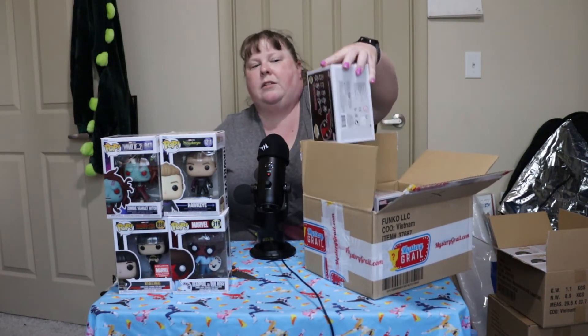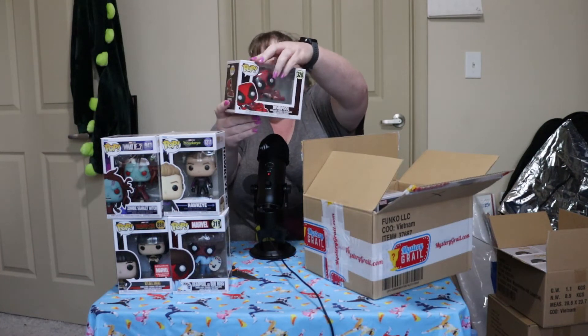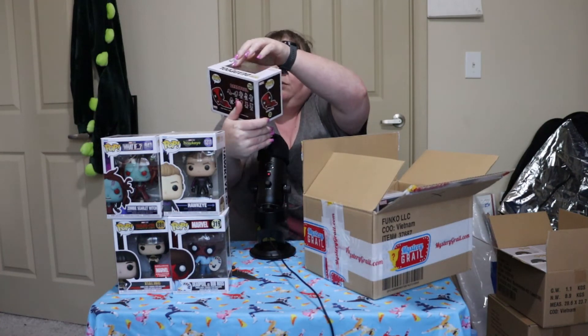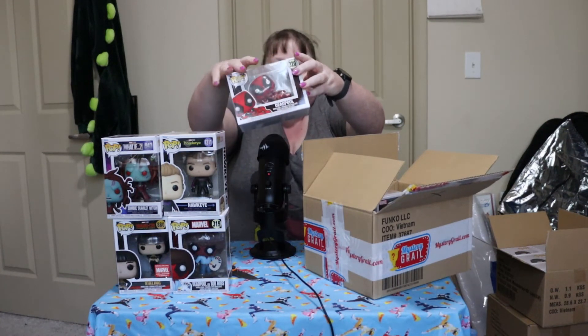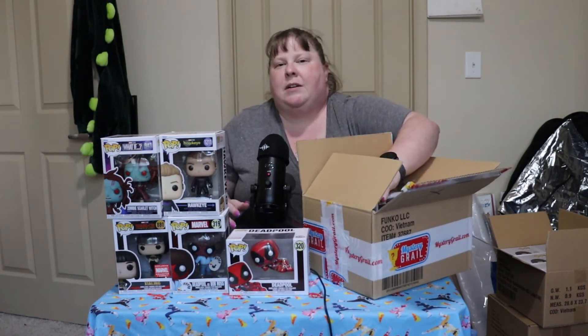Alright, two left. This upper corner here — we have another Deadpool. And it's Deadpool laying down in his provocative pose.